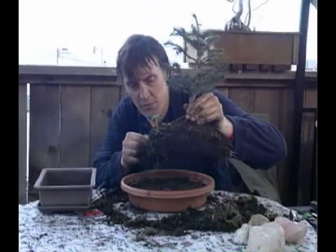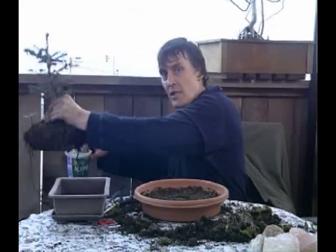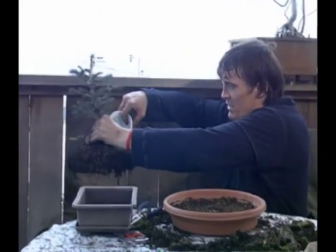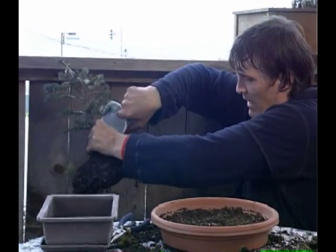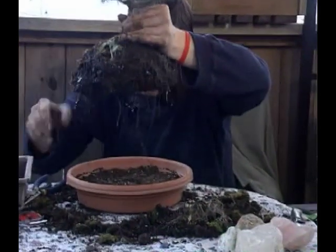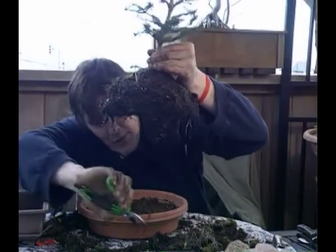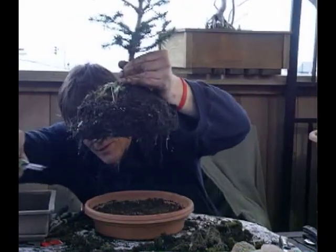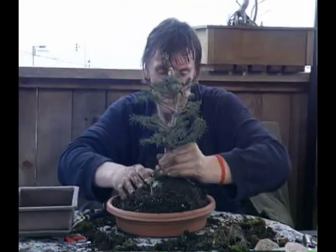Now we're going to place the tree — the one we've been taunting the roots and brutalizing the roots of — and put it back. A little trick somebody showed me: before putting it back, I'm going to take a bit of water and dump it on there. It's going to wash some dirt off and clean any excess off the roots. See how it brings down anything hanging there, which we can get rid of. And that'll go there like so.